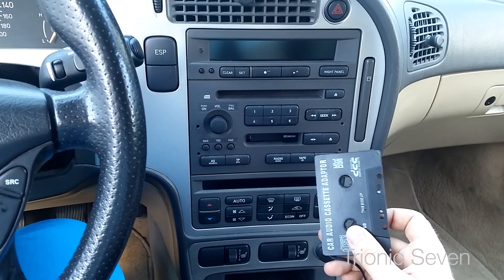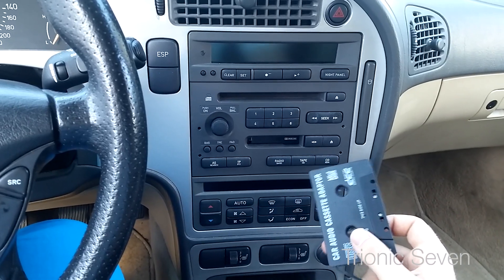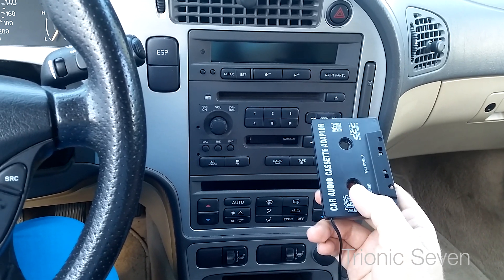I think this is the easiest method to get auxiliary that sounds decently and doesn't cost a fortune. However, there are some tricks to this. Let me show you one of the first caveats with using a cassette adapter.